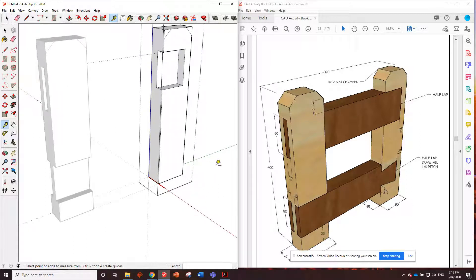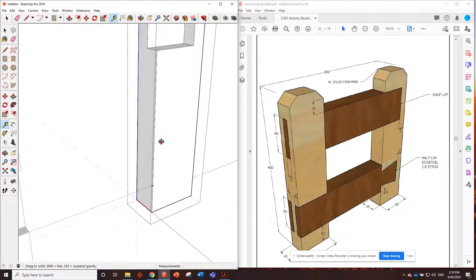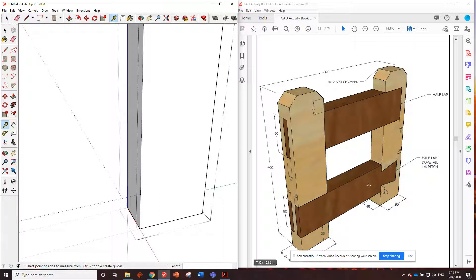Down the bottom we need to put in a half lap dovetail. Measure across from here - straight across 210. The information we have is 22 millimeters for that dimension, which will be the same on both sides. Go 22 millimeters in - that's going to be the base of where that slope ends.